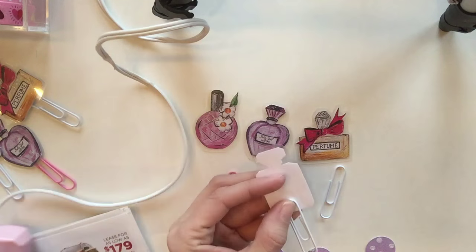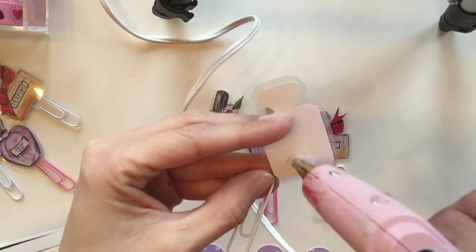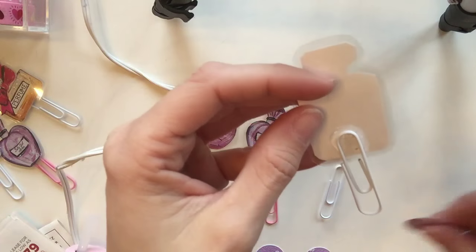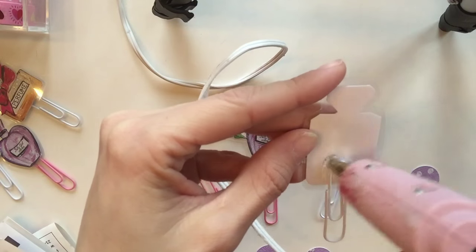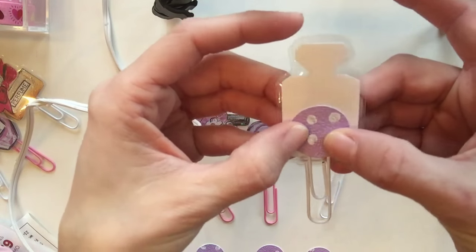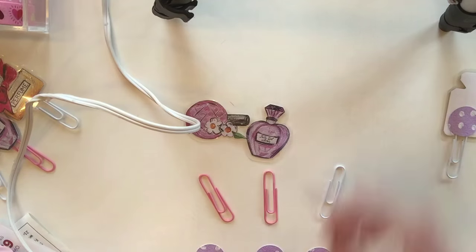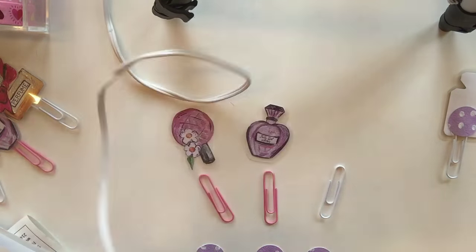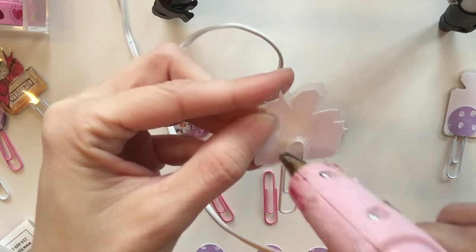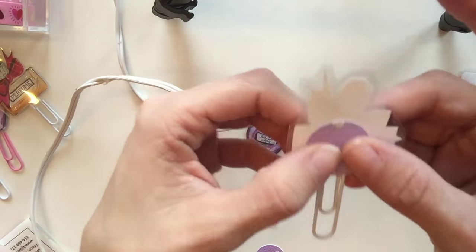Now take some hot glue and apply it to the back, making sure you are not hot gluing in the clear part where you can see the laminating sheet. You want to make sure the backing circle doesn't land in the clear part, because you'd be able to see it from the front. I ran into this problem and had to peel off the circle and reposition it a little bit higher. Super simple, and that's it!